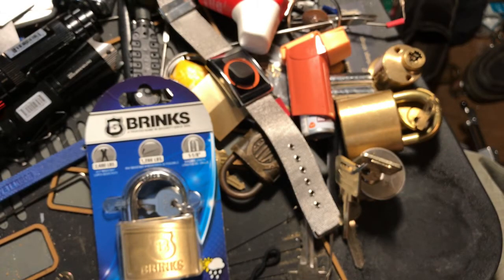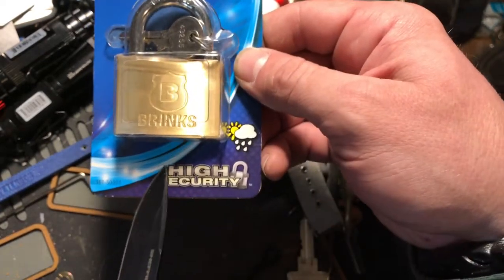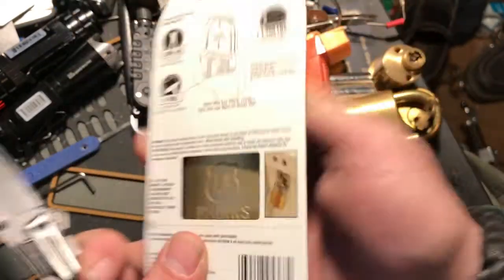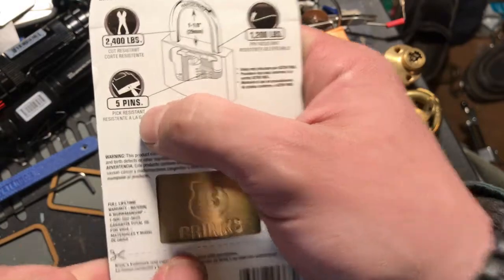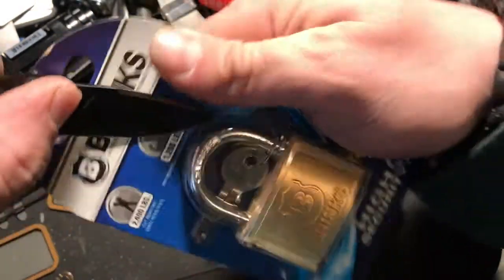Howdy y'all, this is K1 Locks. Today I come at you with a Brinks high security lock. This guy says it is five pins and specifically says pick resistant, so let's see if it is pick resistant.